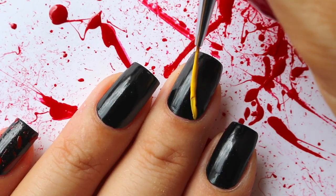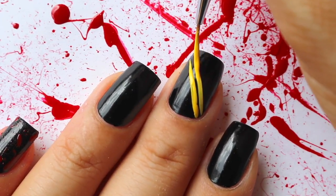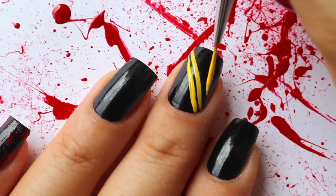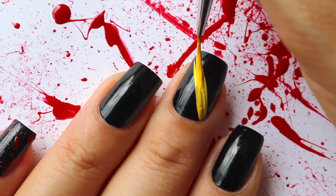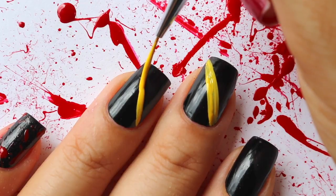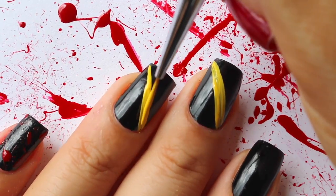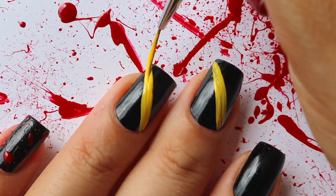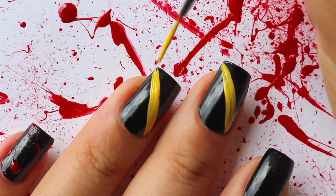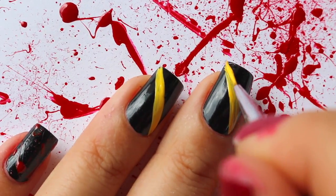Moving on to the caution tape. I'm just taking this striping brush and some yellow polish and creating this thick line across my middle finger and my ring finger. If you don't get your lines as straight as you would like, just take some black acrylic paint and a smaller brush and even them out. I really like black bases for that reason because they're easy to fix.